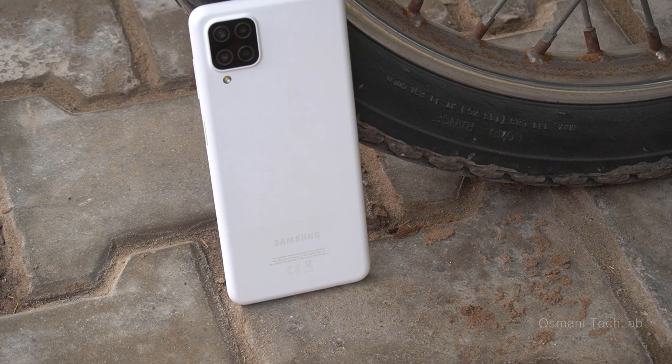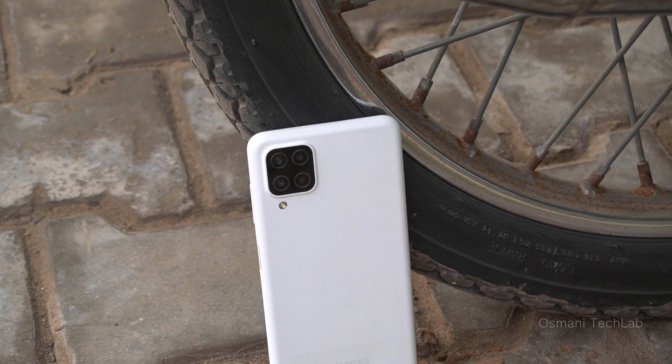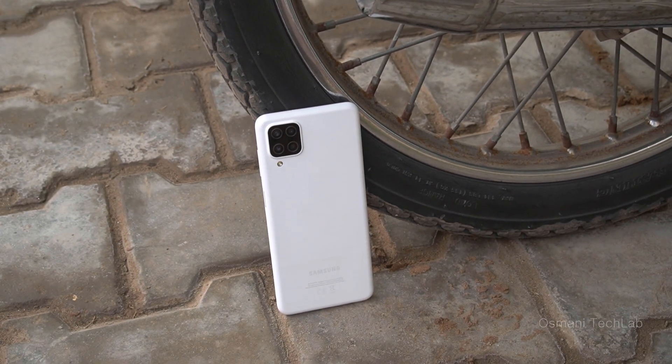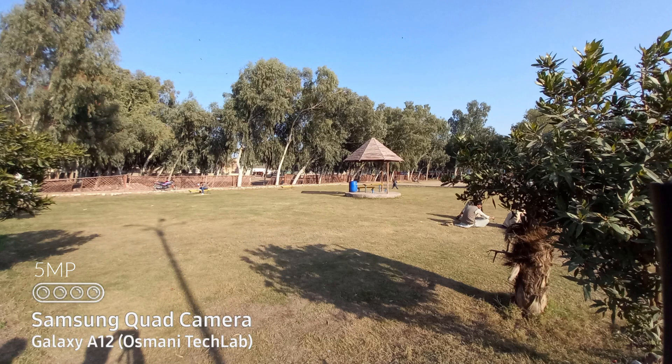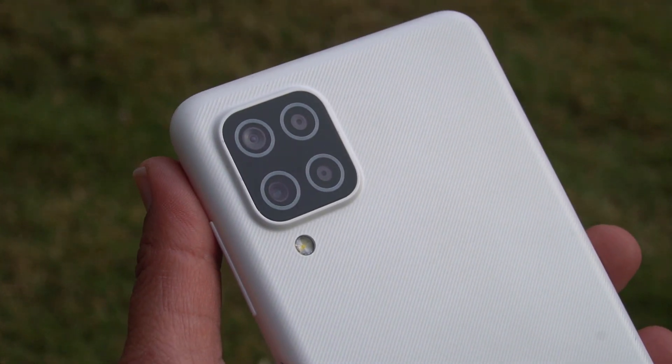Now let's jump to the camera of the Galaxy A12. It has a quad camera at the back arranged in a square layout, with a 48 megapixel main camera along with a 5 megapixel ultrawide, 2 megapixel depth, and 2 megapixel macro. There is a flash under the camera bump. The front camera is 8 megapixel and also provides a wide angle option if you want to fit someone else in your selfie.